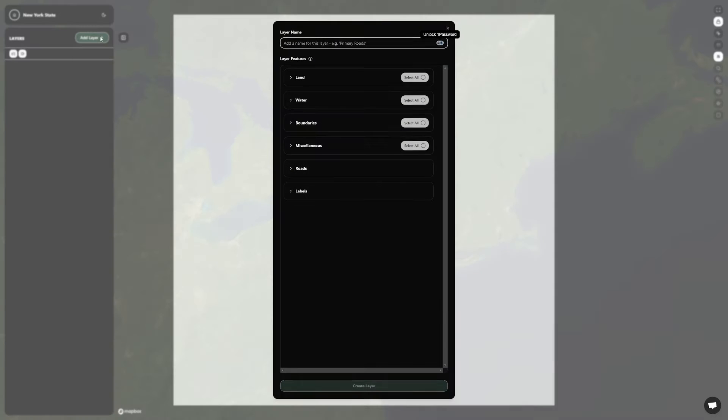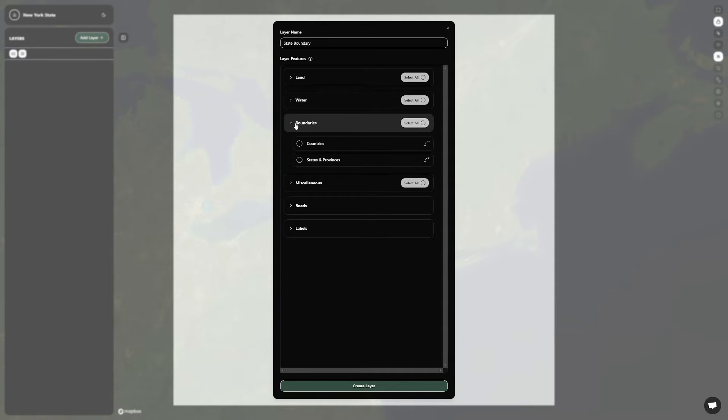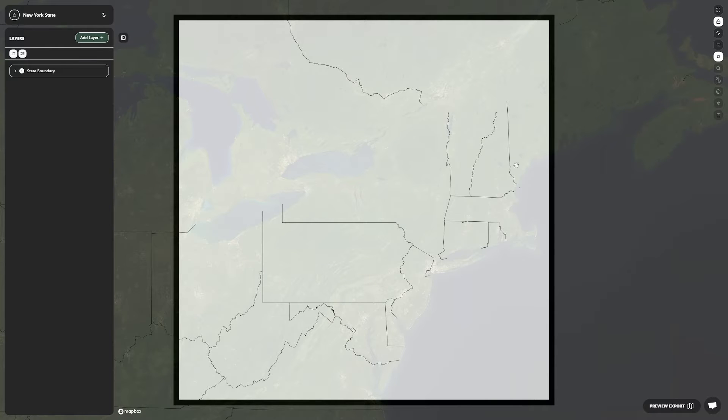Using the tools at the bottom left of the screen, I click to add a new layer and title it State Boundary. I find the boundary layers, select states and provinces, and create the layer. We'll see all the boundaries of each state appear on the screen.